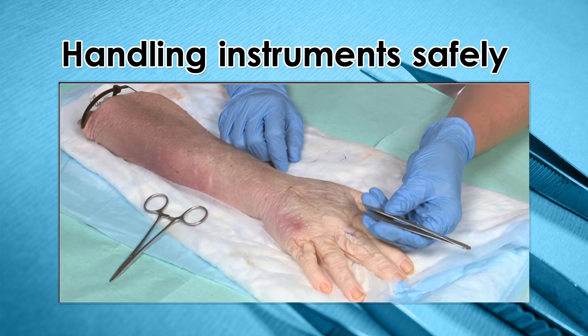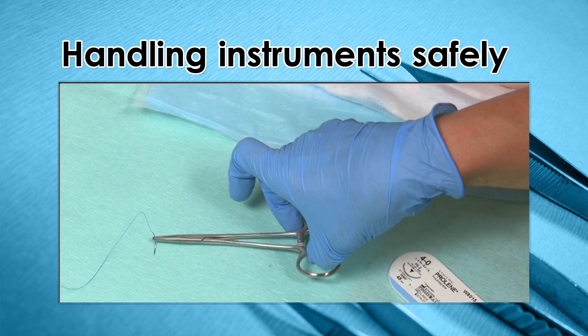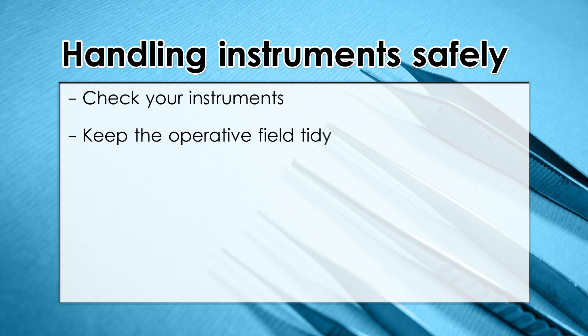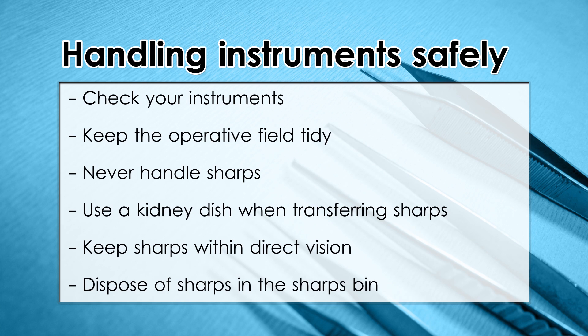Handling instruments safely is of paramount importance. You certainly don't want to give a needle stick injury to yourself, and it doesn't go down well to needle stick your supervising consultant. Check your instruments and what you've asked for when you receive them and don't always rely on your scrub nurse. Keep your surgical field tidy to avoid suture materials getting caught on instruments you're no longer using. Never handle sharps — always use the needle holder to take the needle out of its packet and use the forceps to adjust the position of the needle. Always pass sharp instruments between members of the team in a kidney dish. Keep the needle within direct vision, however tempting it is to keep pulling the needle to tighten the suture material, as you can contaminate the needle or injure other people outside of your field of view. As always, dispose of sharps in a sharps bin.